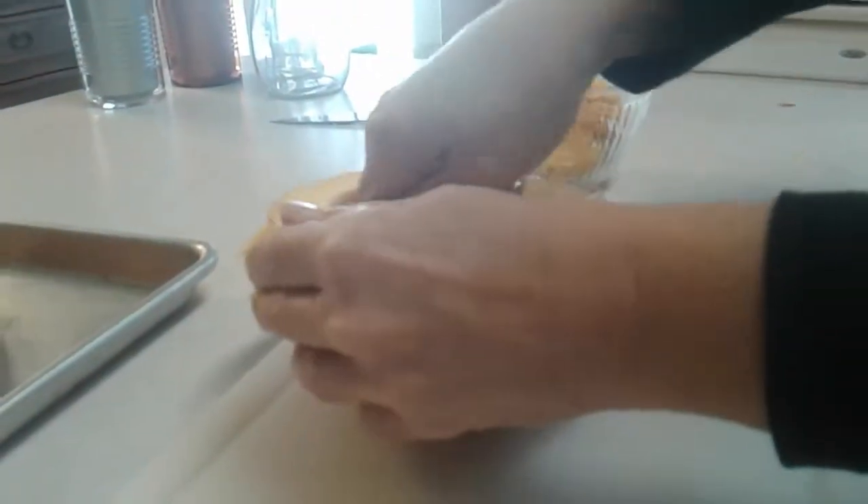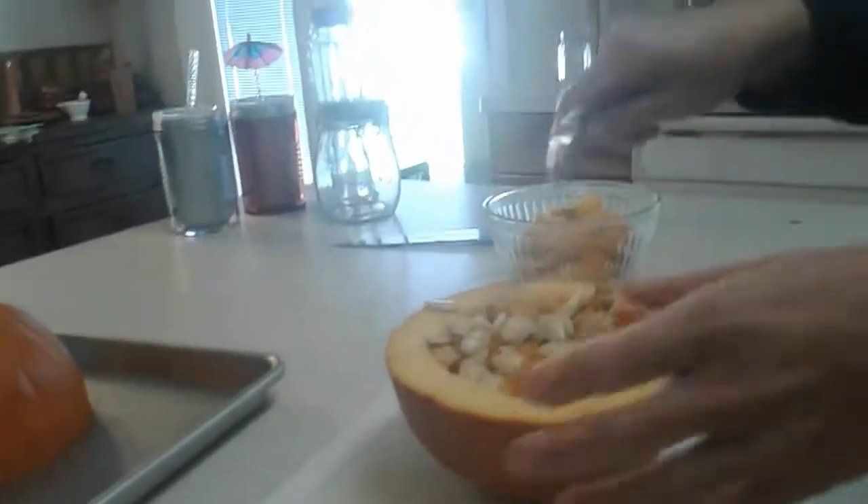We bake them in the oven for a couple of hours. I start them out at 425 for about an hour and then I'll turn them down. I want the skins to get nice and bubbly and blistered so we can peel them.